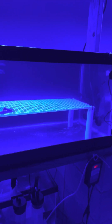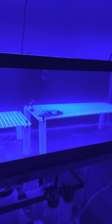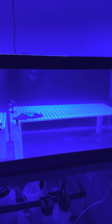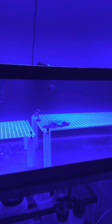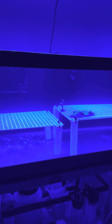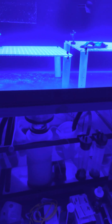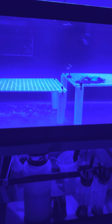The tank is still cycling and doing its thing. It's gonna take a while to get settled in — usually takes about a year for a tank to fully mature to where you can just put anything in it. But for now this is what it's looking like.